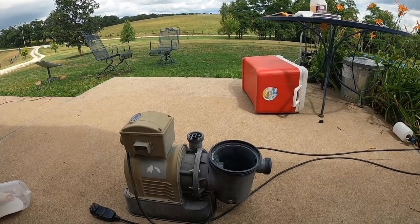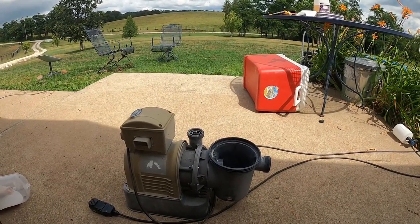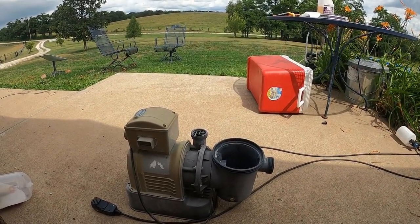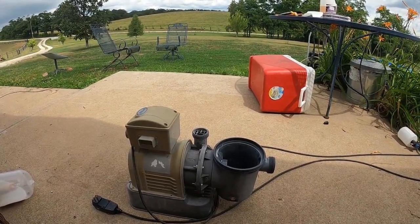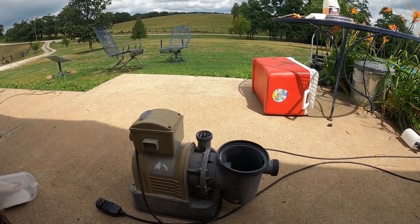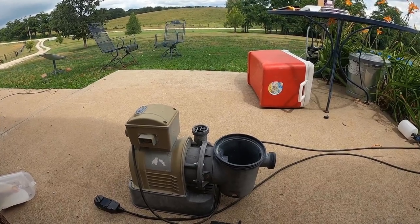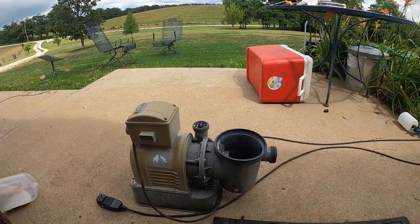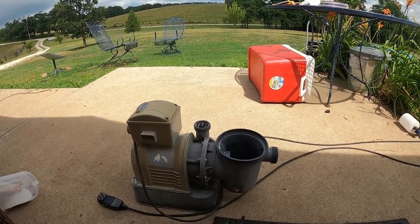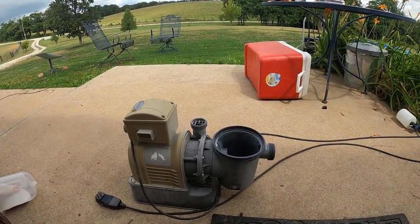I was in Tractor Supply the other day — they're switching here in Missouri from Orscheln's to Tractor Supply, they bought them out, and they're clearancing out a lot of stuff. If you've got an Orscheln's that's going, watch them. I bought a new hay ring for the livestock for about $130-$140 — they were about $300 before the clearance. When I went to pick it up, I noticed they had a bunch of stock tanks in there. I asked the manager, and they had an 8-foot one that normally had been $699, now under $200. I've seen some videos where people do these cowboy pools, these stock tank pools.